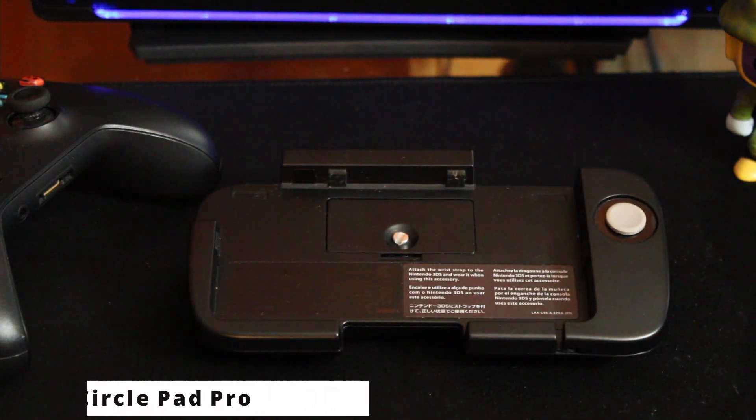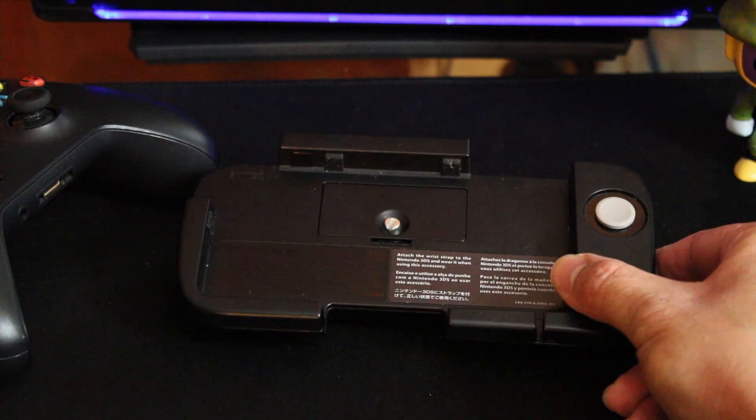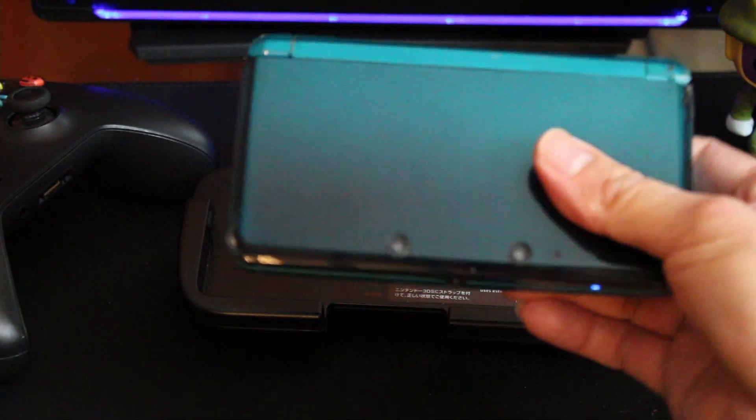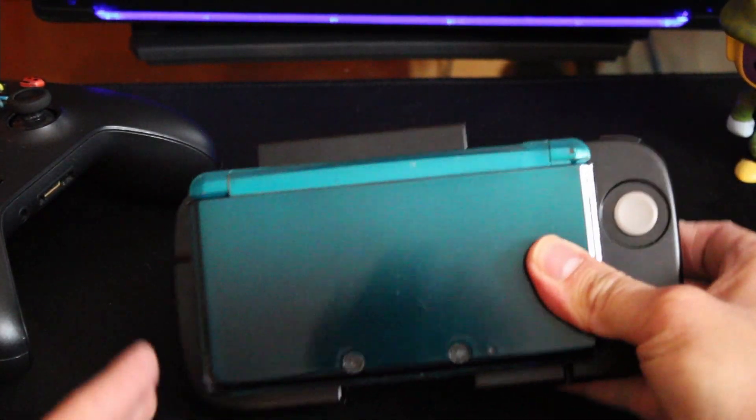Is the CirclePad Pro worth it in 2022? No. Well, yes and no. If you have the original 3DS like I do, and you happen to have a game that supports it, then it is worth it. And here's why.